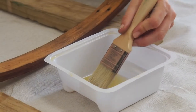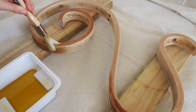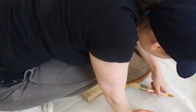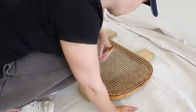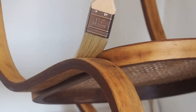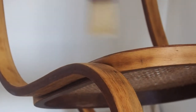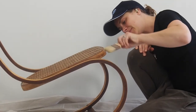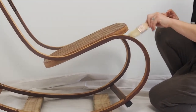Using my wood care brush and a disposable paint pot, I oiled the rocker, making sure there wasn't too much paint on the brush and using long smooth strokes. You want an even coverage of the oil without any drips. This oil will give my rocker a natural colour and look.